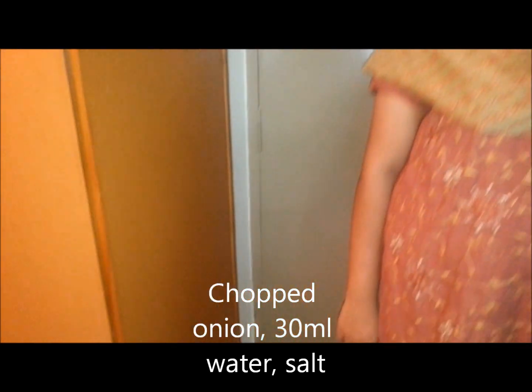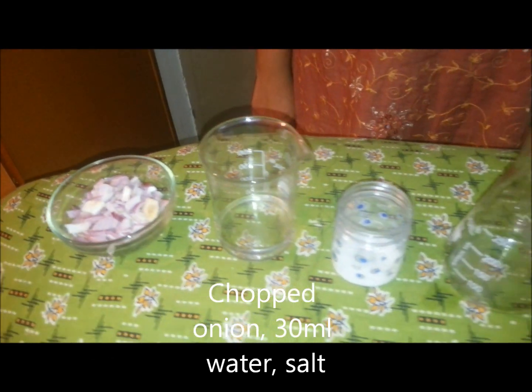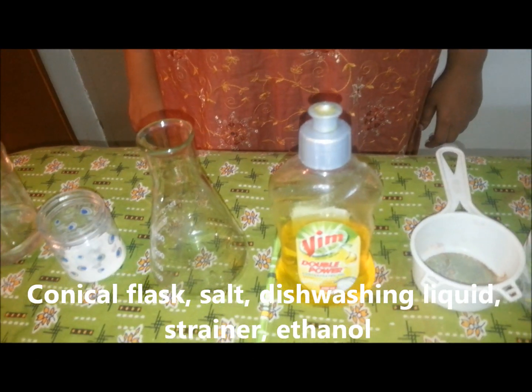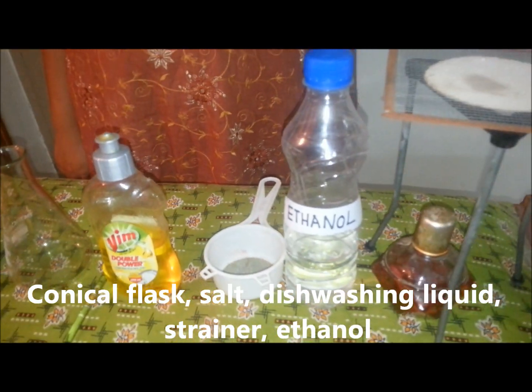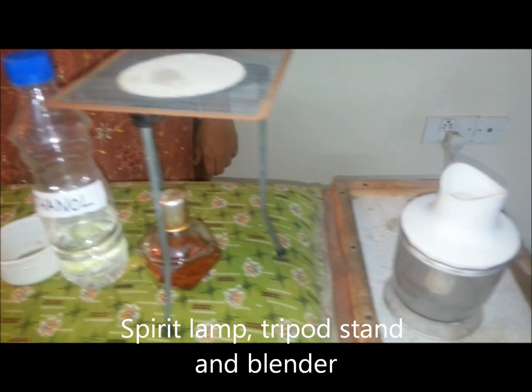The requirements for this experiment are: chopped onion, 30 ml of water in a beaker, salt, a conical flask, a glass rod, dish washing liquid, a strainer, ethanol, a spirit lamp, a tripod stand, and a blender.